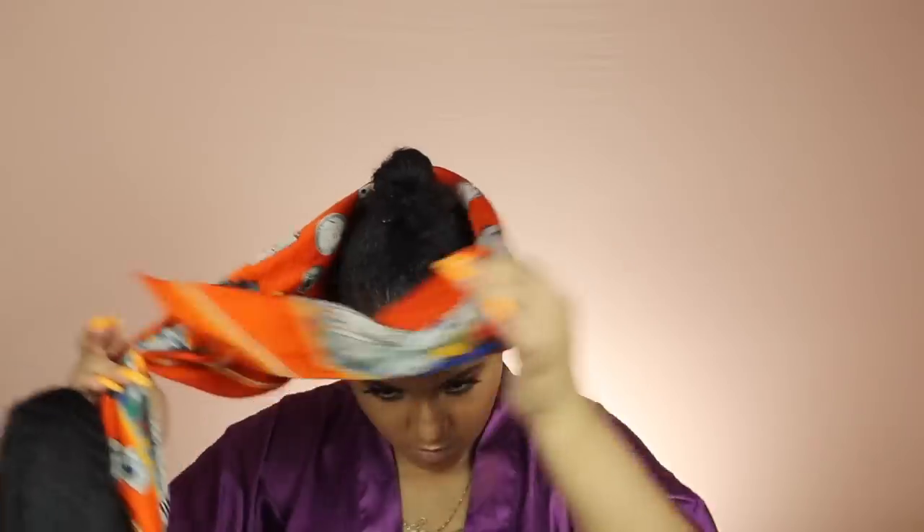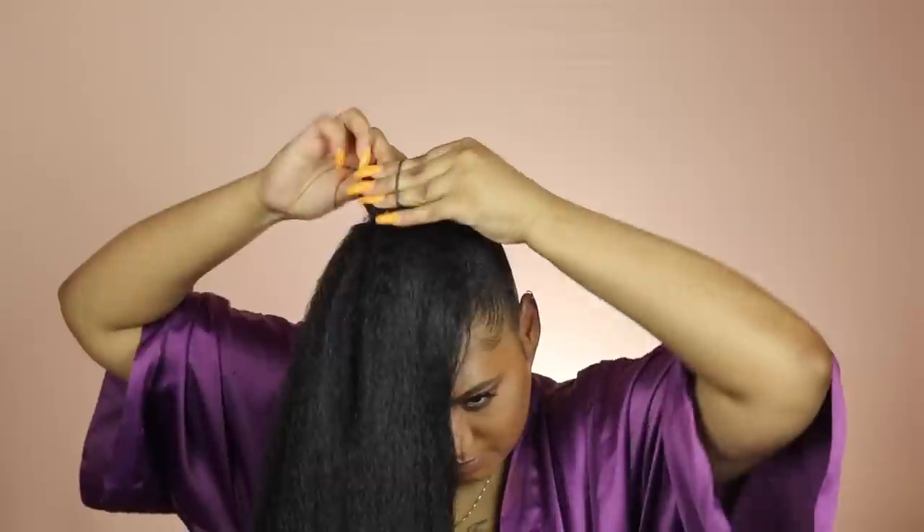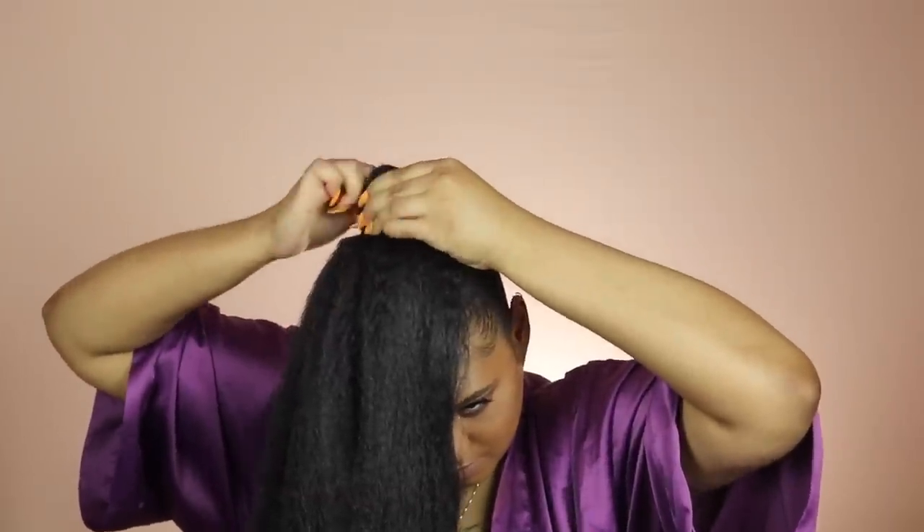Now that I have put my scrunchie on the ponytail, I'm going to wrap the scrunchie around my ponytail twice. Then all you do after that is flip that ponytail over. If there are any kinks in it, go ahead and finger comb them out.